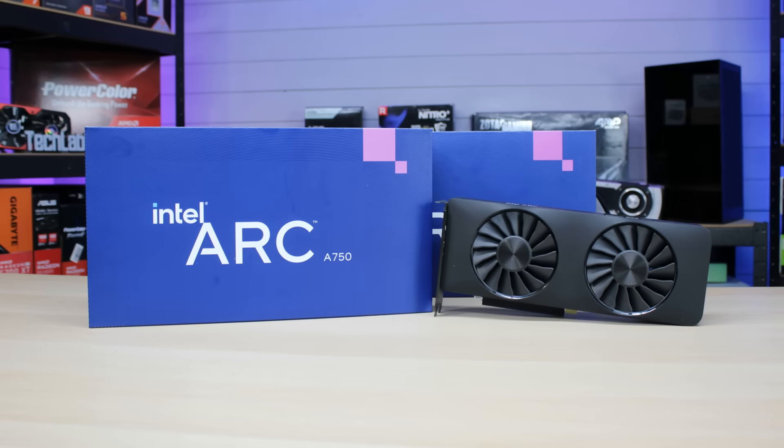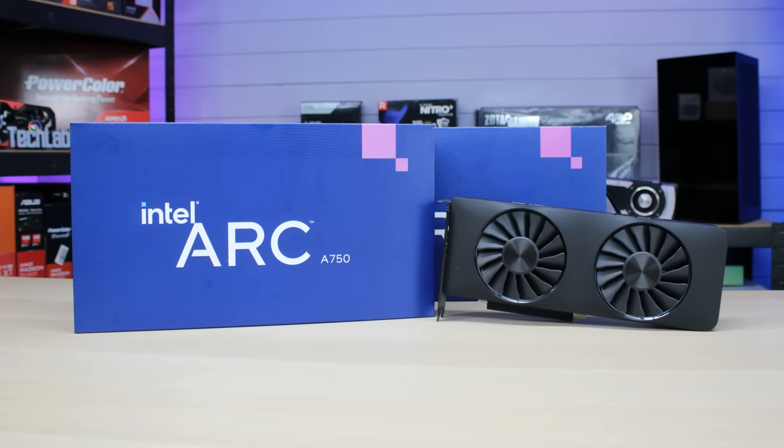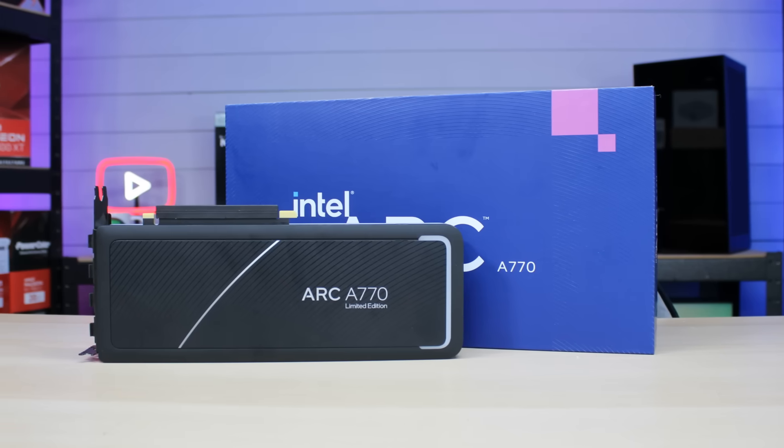Just over two years ago, Intel released their first generation of Intel Arc graphics cards when they actually joined the GPU race, which was awesome for everybody to see because a third player was hopefully going to bring some competition and hopefully bring down prices. Unfortunately that never really happened — AMD and Nvidia continued to increase their prices — but Intel actually stayed quite low. Even their latest generation won't cost you an arm and a leg, although getting stock is probably a little bit difficult.